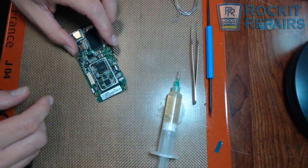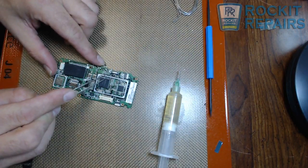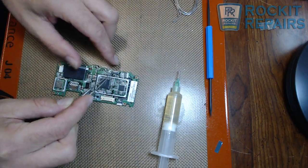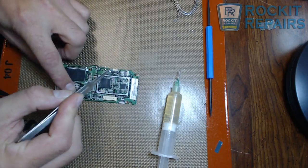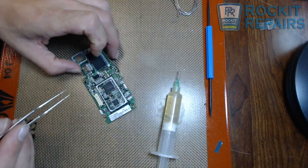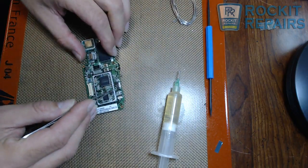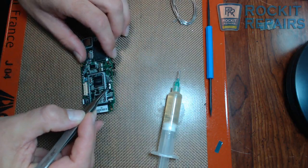This video is going to show you how to take an FPC connector — such as this one on a Kindle Fire — and how to desolder it using flux and some low melt solder without actually melting it.